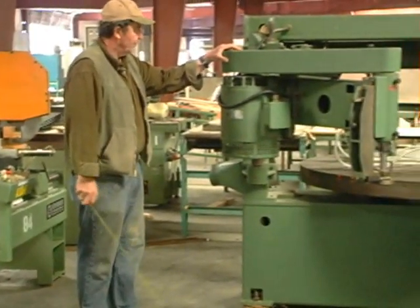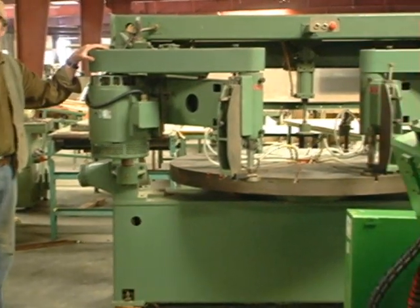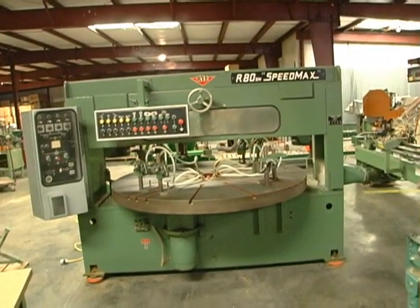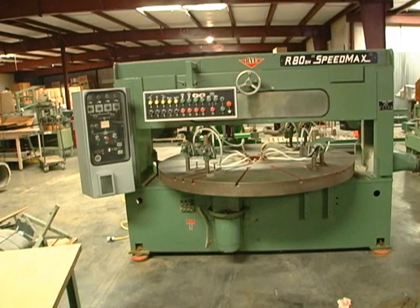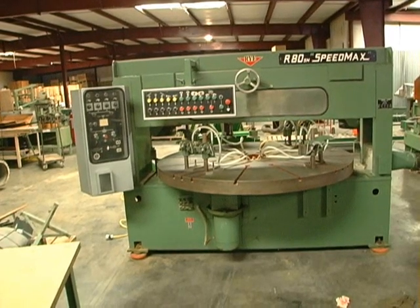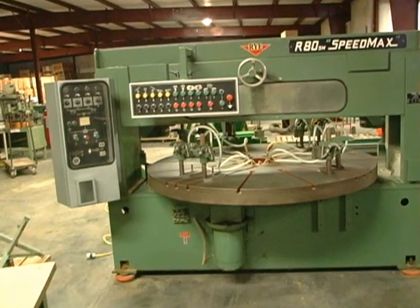This is the back side of a rotary shaper. This machine is another one that I don't know if it was new or reconditioned, but it received very little use at Berg.